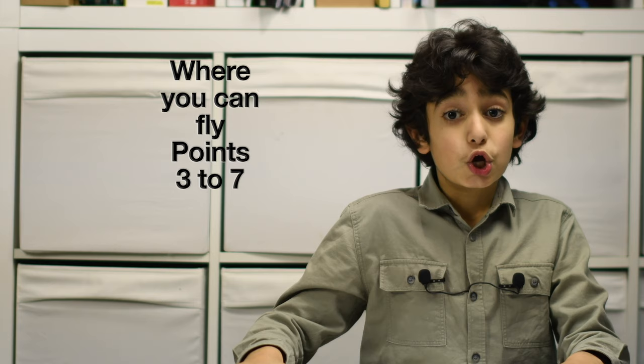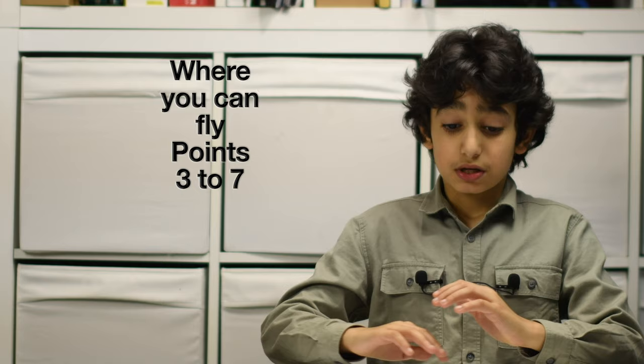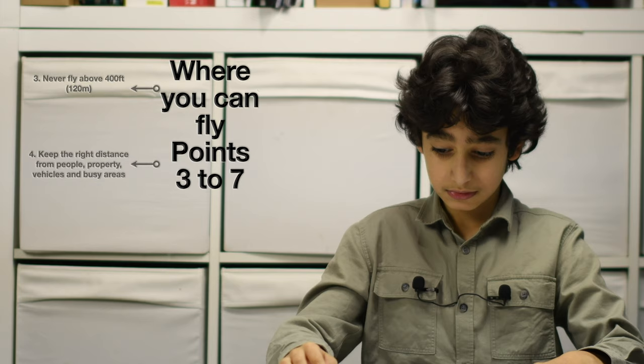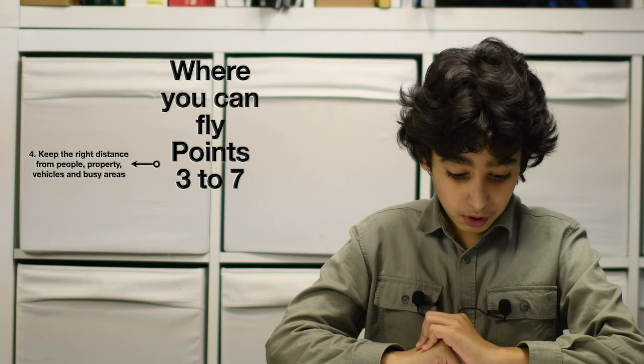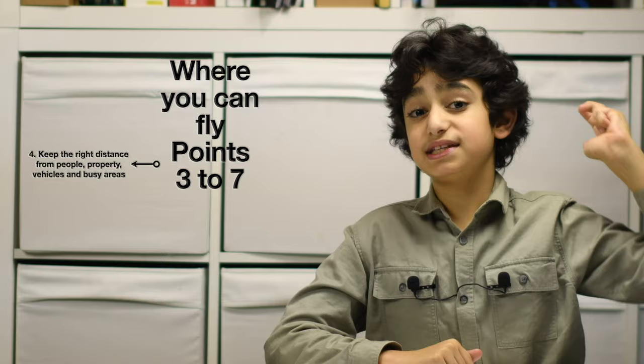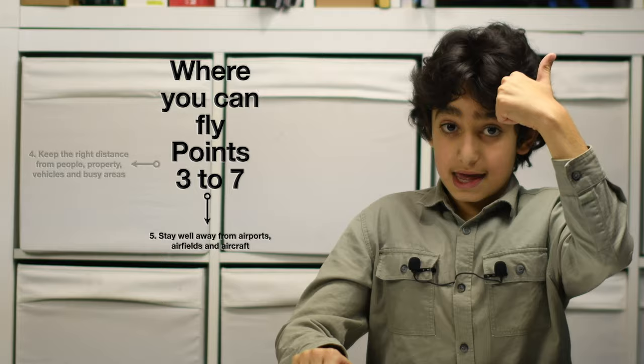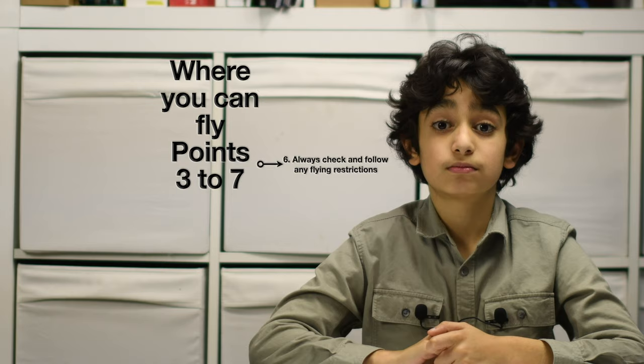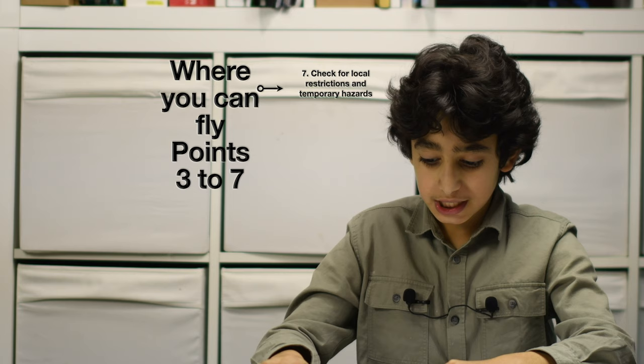Now part two: where you can fly, points 3 to 7. Number 3: never fly above 400 feet or 120 meters. Number 4: keep the right distance from people, property, vehicles, and busy areas. Number 5: stay well away from airports, airfields, and aircraft. Number 6: always check and follow any flying restriction. Number 7: check for local restrictions and temporary hazards.